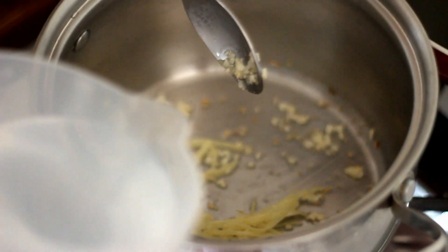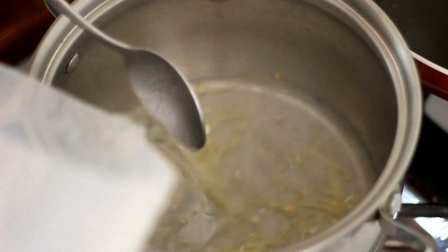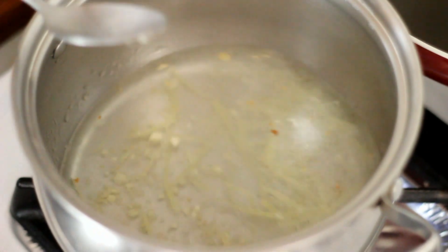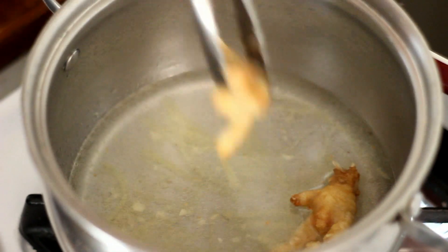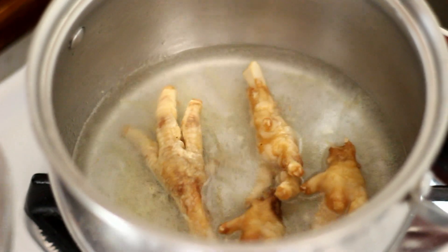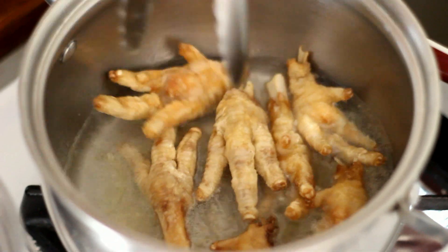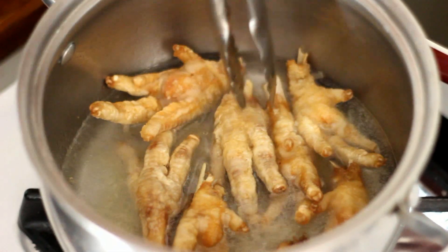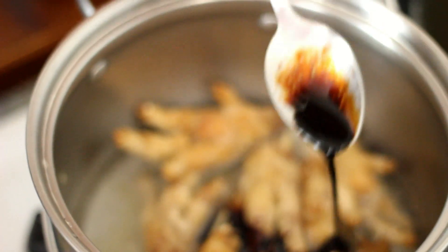Add in 2 cups of water, then add in the chicken feet, followed by 1 tablespoon of dark soy sauce.